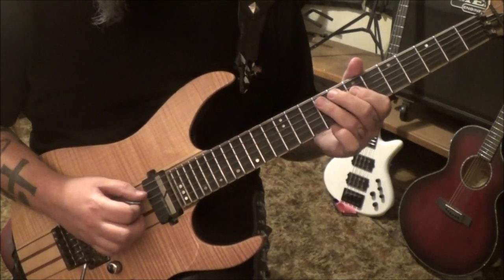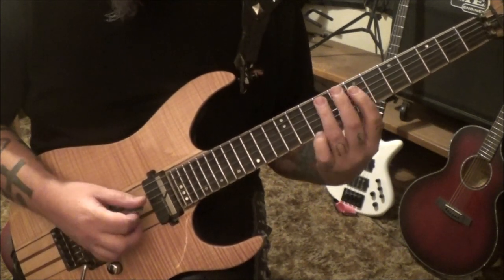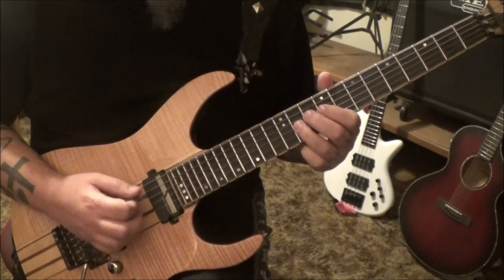9A and then 7, 9. Works his way up: 7, 9 D slide to 11. 9, 11 G.